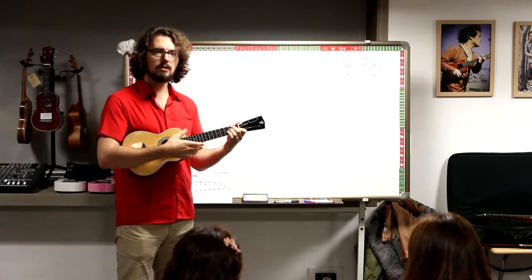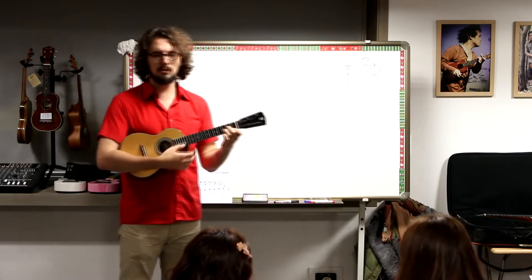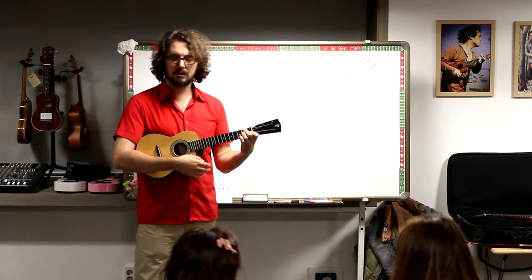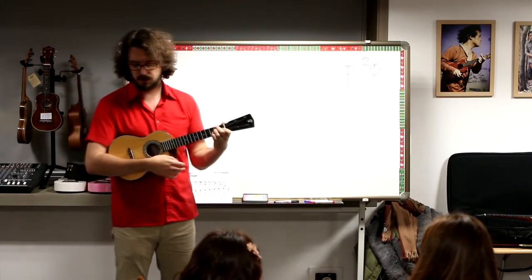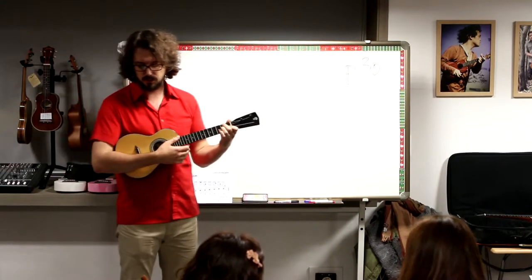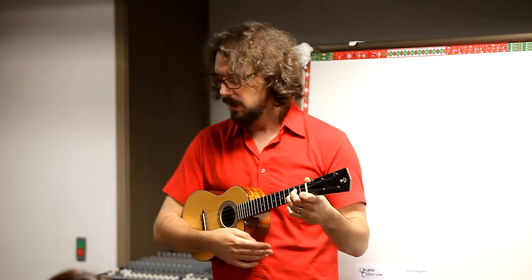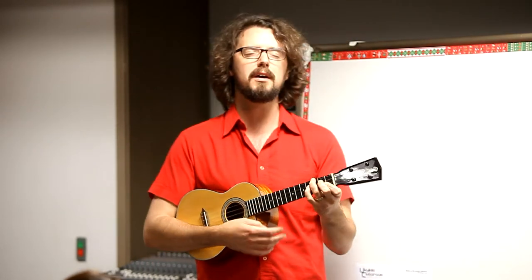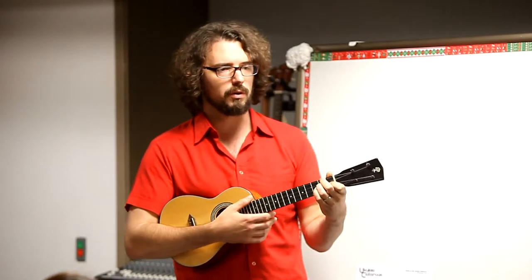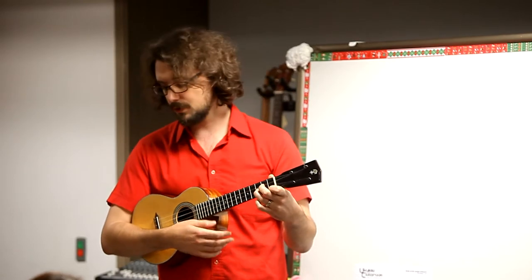I'm just a fool, a wayfaring stranger, a-trampling through this world of hope. But there's no sickness, toil, or danger in that bright world to which I go. I'm going there to see my mother. I'm going there no more to know. I'm just a-going over Jordan. I'm just a-going over Jordan.